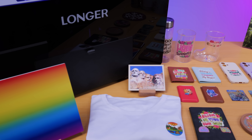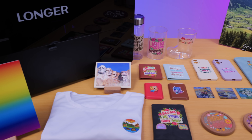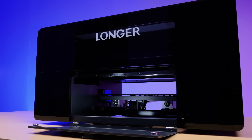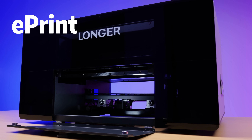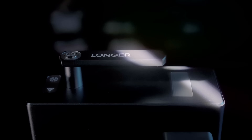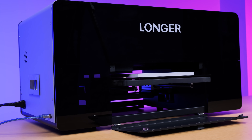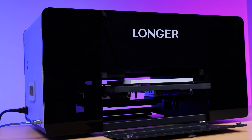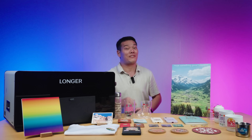Hey, what's up, Sami here. This is the latest release from Longer — the world's first personal dual-print head UV printer, E-Print. Longer has always been known for super reliable laser engravers, and now they're stepping into the UV printing game. The question is, can they keep the same level of performance?